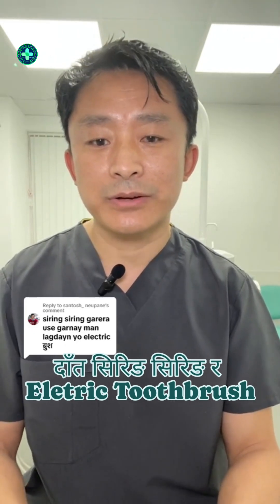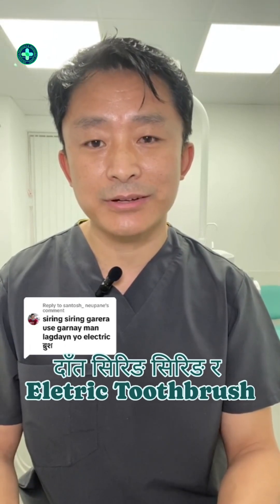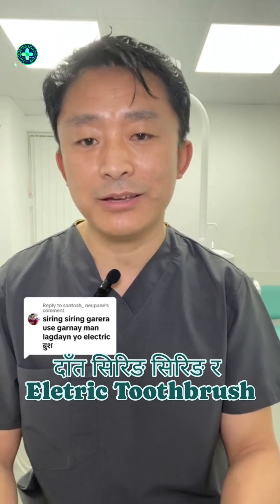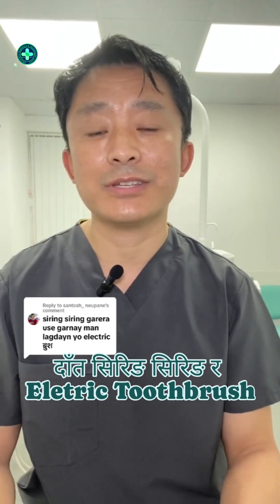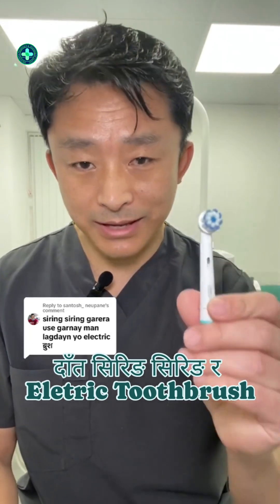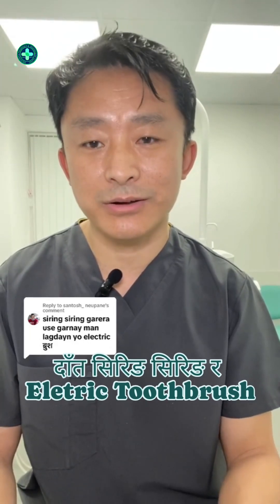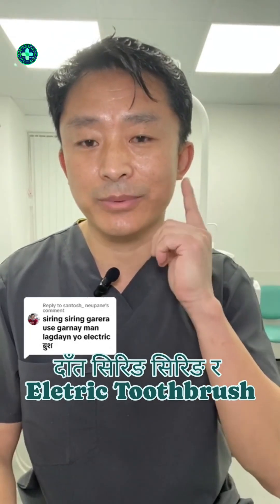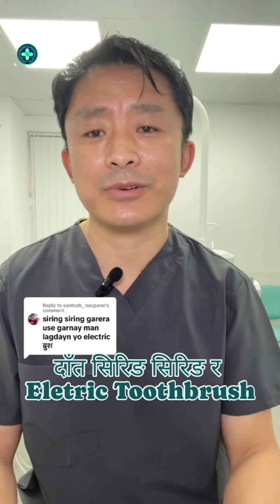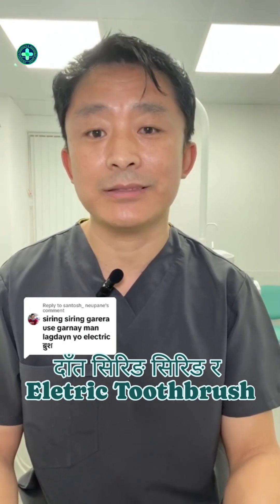This is the result. The answer is the encouragement — the electric toothbrush. Thank you so much for joining us.